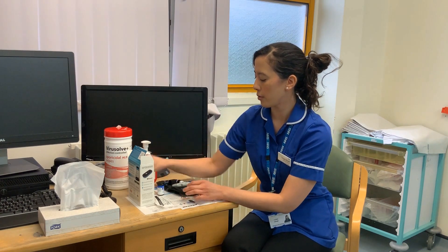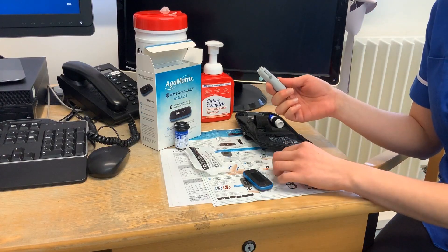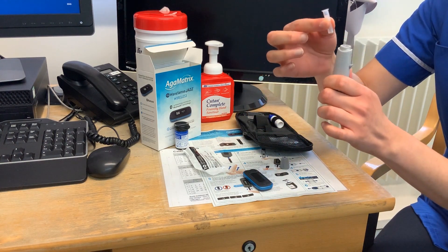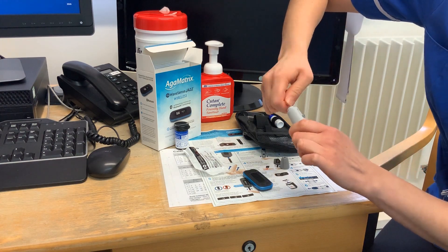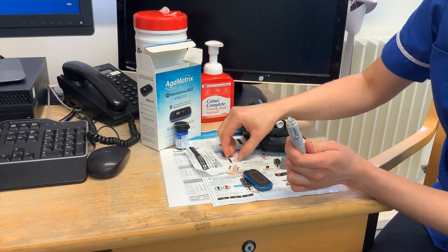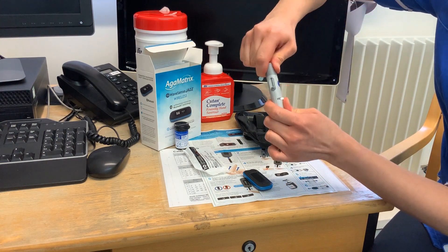First you need your needle. You would unscrew the cap off. The needle goes in this way around — you've got the cap at the top. Push your needle inside as firmly as you can and then carefully twist and pull the cap off. Save your cap for later, then pop your cap back on and push and twist at the same time to secure it.